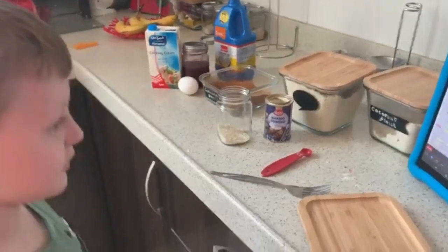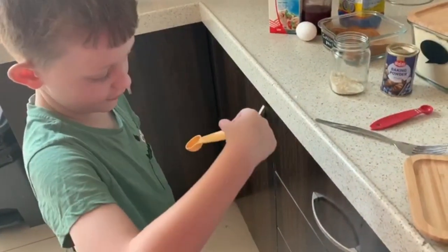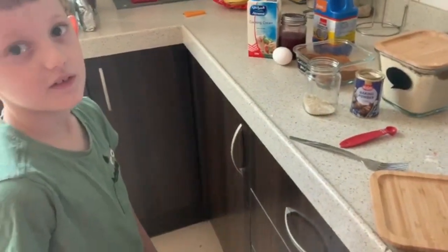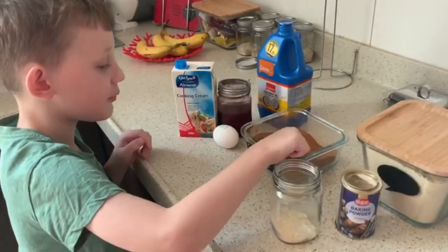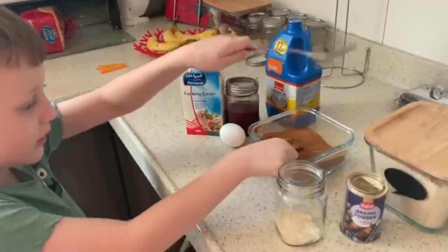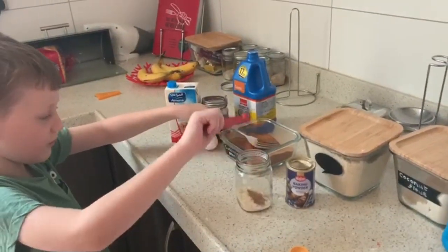So what spoon are you holding? Five mils — is that the right spoon? No. So should we switch spoons? Yeah. With a tiny, tiny, tiny little spoon — flat, flat, flat. Good job.